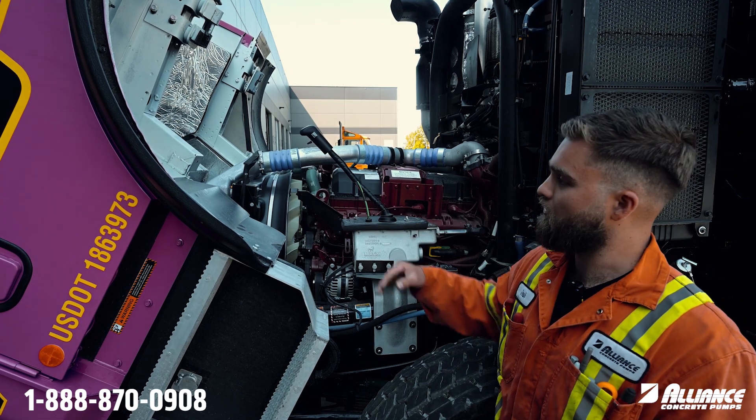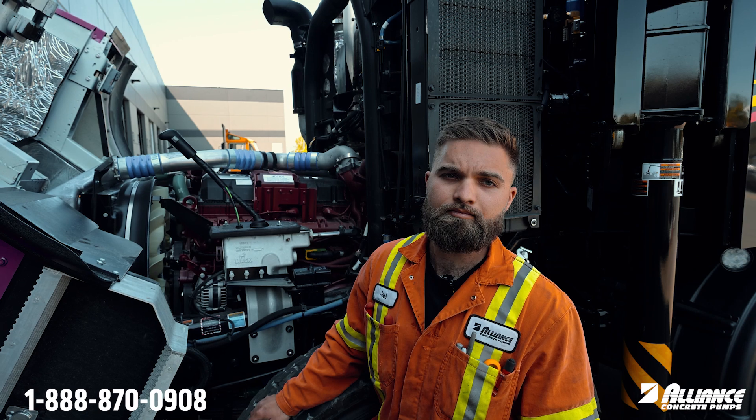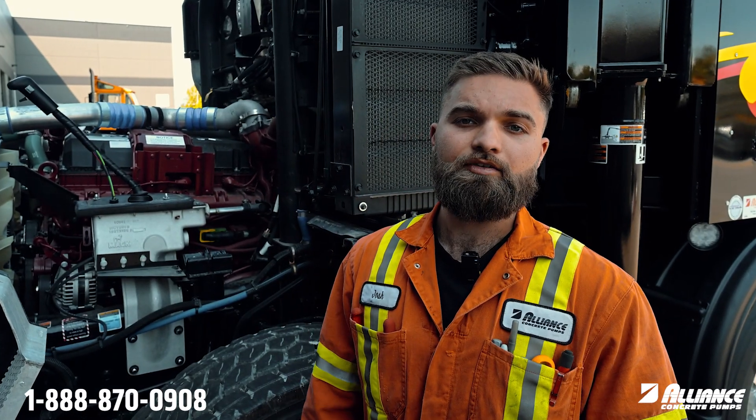Make sure the shroud is nice and tight, and from the front of the truck — it might be hard to see with the cab tilted — you want to make sure that the intercooler and the radiator and everything like that is clean and free of debris. If you have any questions, feel free to give us a call.